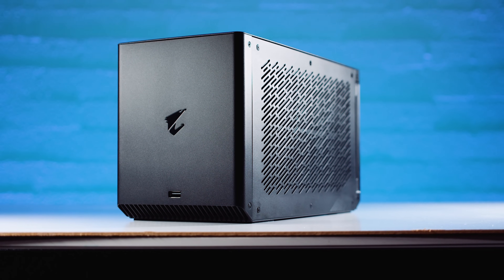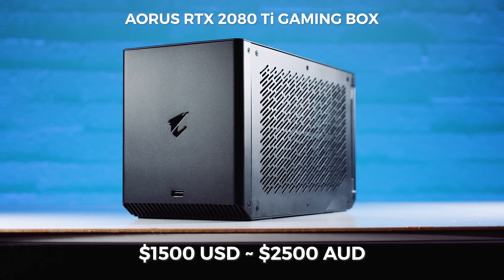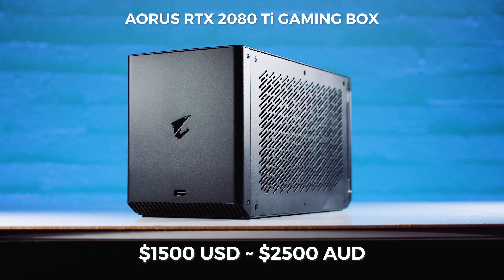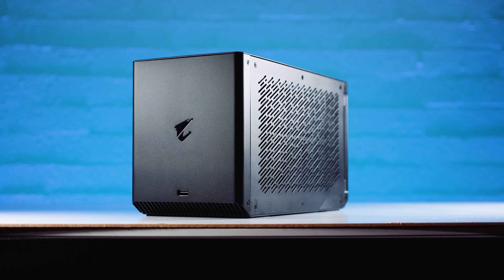The liquid cooling is cool and I think it's a bit of a flex from Gigabyte — it does make it quieter, but by how much is hard to say. The Aorus RTX 2080 Ti Gaming Box is going for around $1,500 US dollars, or around $2,500 Australian dollars at the time of this video. That's a few hundred dollars more than the desktop card, and whether it's worth it — I'll leave that up to you, because I've got no idea who's actually going to buy this.